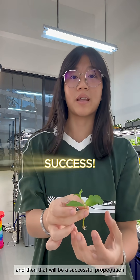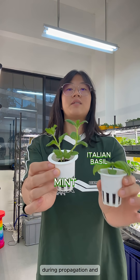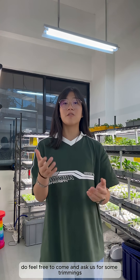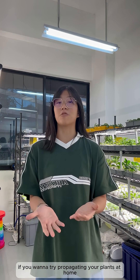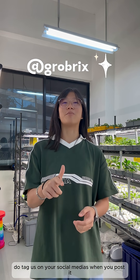Here are two plants that are usually more successful during propagation: mint and Italian basil. When you see us around in your workplaces, feel free to come and ask us for some training if you want to try propagating your plants at home. If it's successful, do tag us on your social media when you post it — try it out!